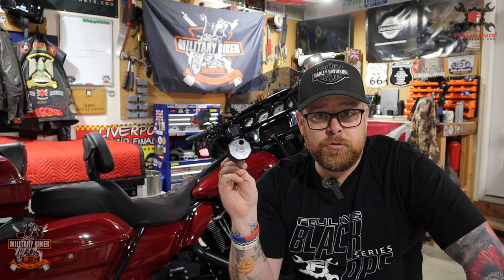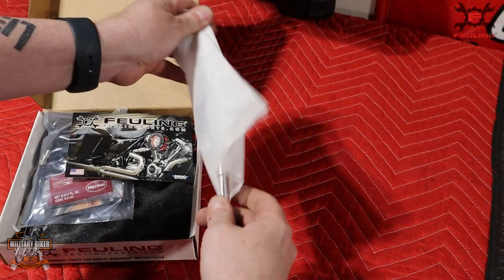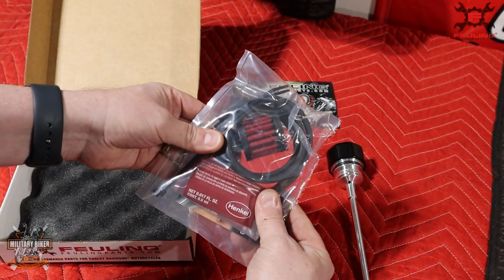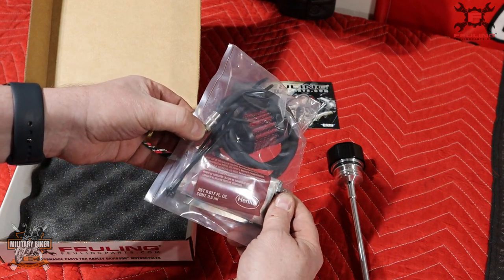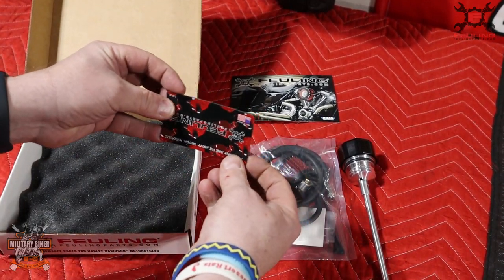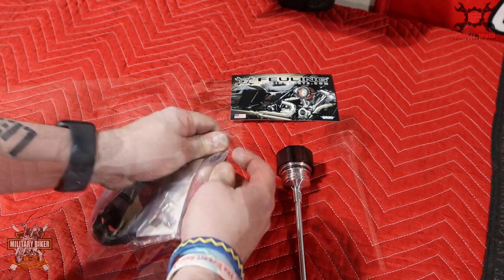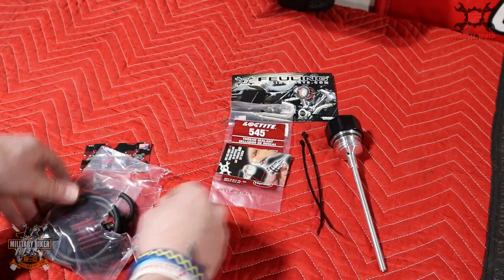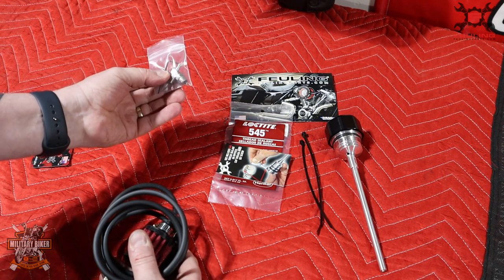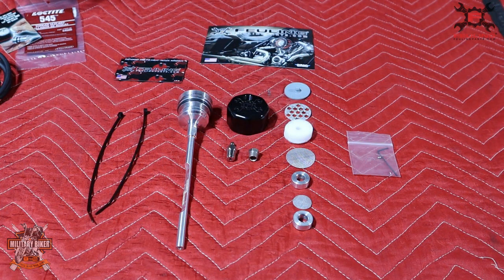Let's take a look at what comes with the Fueling vented dipstick. We've got the vented dipstick itself, the actual hose and filter system with the quick release on the end, the other quick release pieces to fit into the dipstick itself, and a little Fueling magnet. Inside the box we also have some Loctite, an instruction manual, pieces for the quick release, an allen key, a pincher bolt, the rubber hose, and the filter itself.